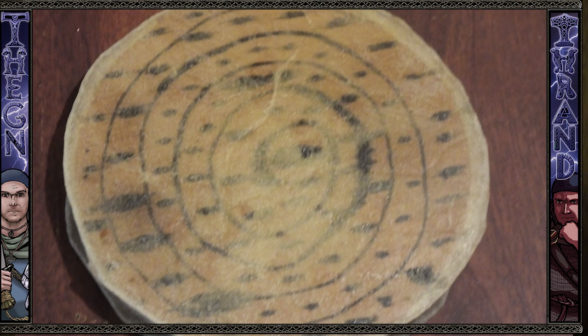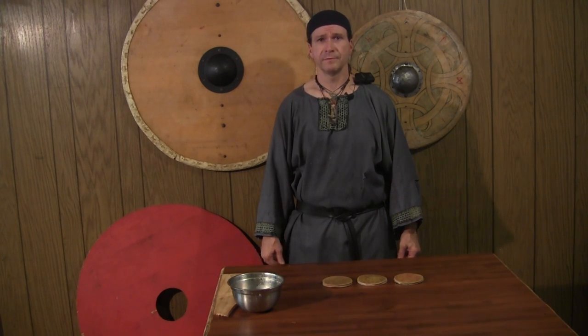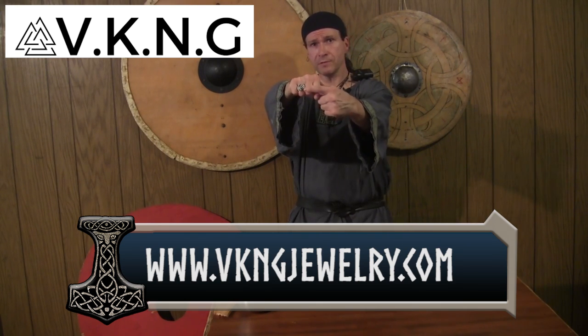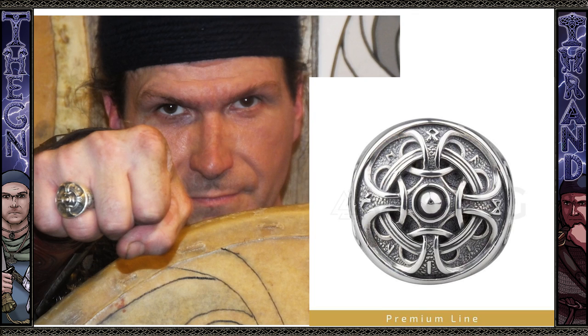We're going to try all that and see what happens. But the first thing I'd like to do is thank VKNG Jewelry. This ring that I'm wearing here — it's a beautiful ring, the Odin ring — is from the Elite Silver series from VKNG Jewelry, who sponsored this video.